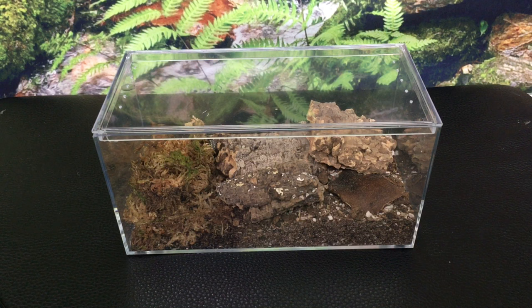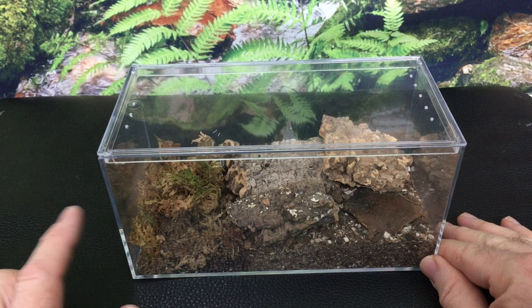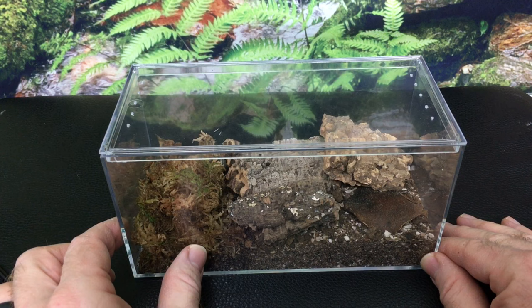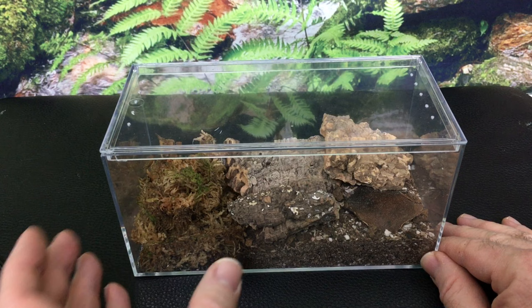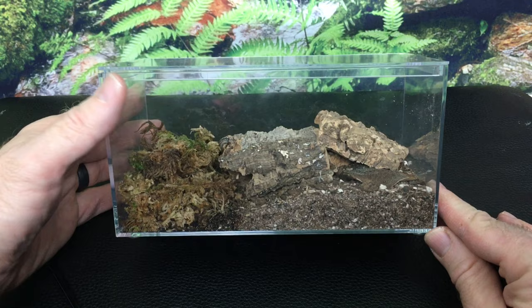Something else I like about this enclosure is that it comes with very good instructions and a template for setting it up. It tells you where to put everything and there's a lot of logic behind that. It comes with a compressed piece of sphagnum moss that expands when you hydrate it, and a paper template to show where to put the hydration station, about the proportion and size of it, and so on. It also includes enough substrate that it's perfectly adequate for the size of enclosure.